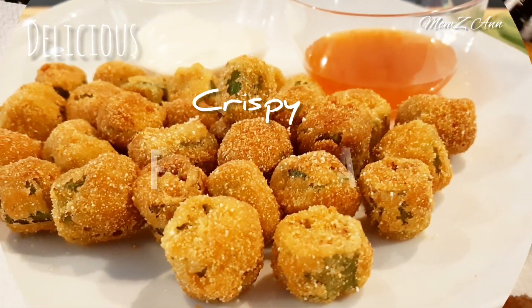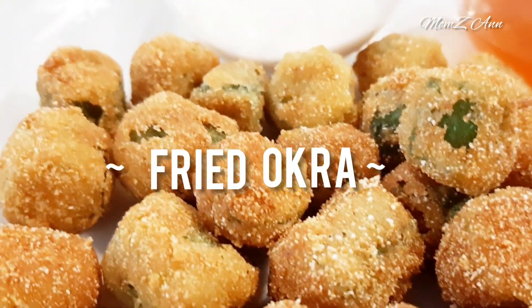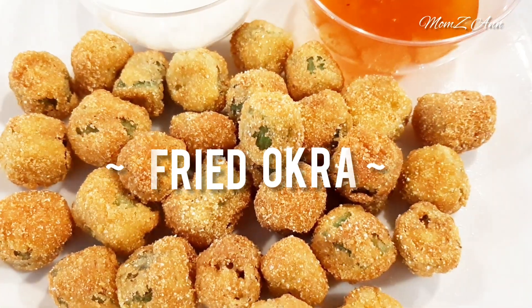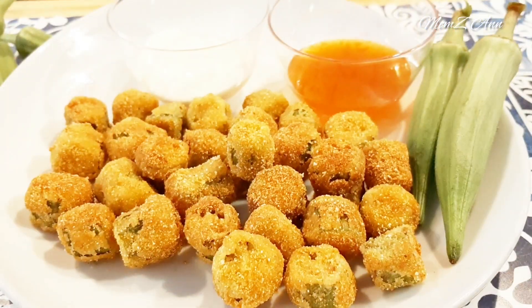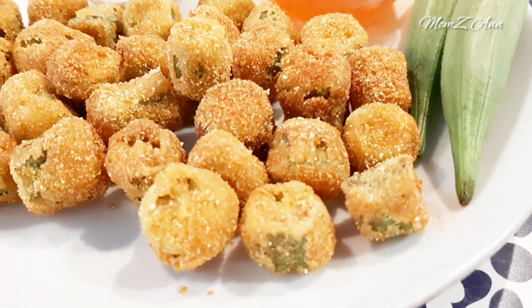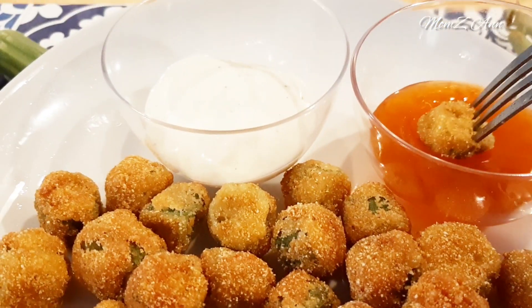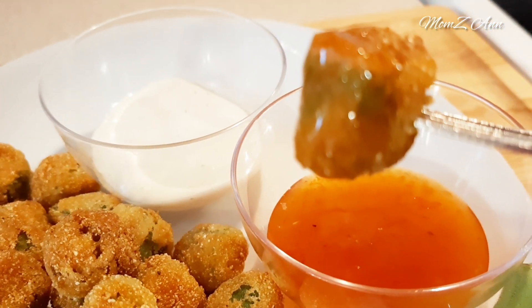Here's our crispy fried okra — a tasty side dish to add to any dinner or an appetizer too. It is my family's favorite okra recipe and it is so easy to make at home. Serve them hot; you can eat it plain or dip it in a sauce that you prefer. I like to eat it plain, but when I tried dipping it in a sweet chili sauce, it's so tasty and yummy.